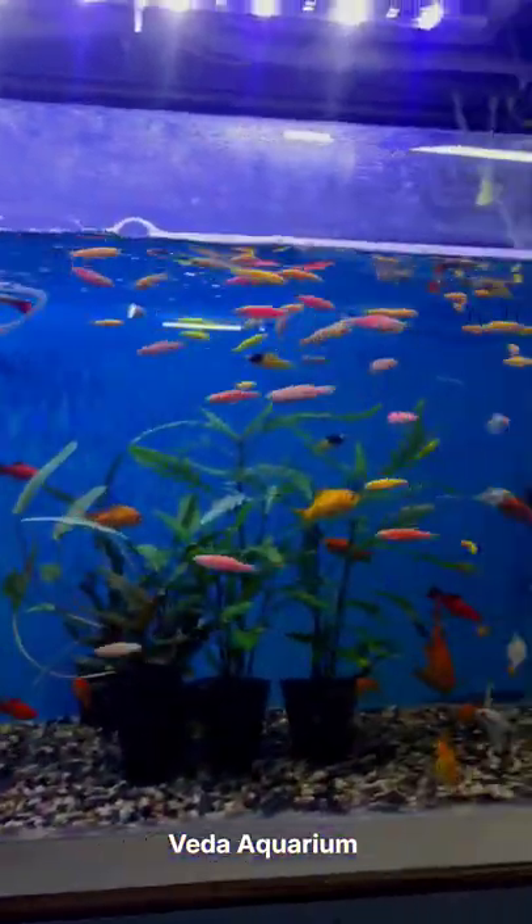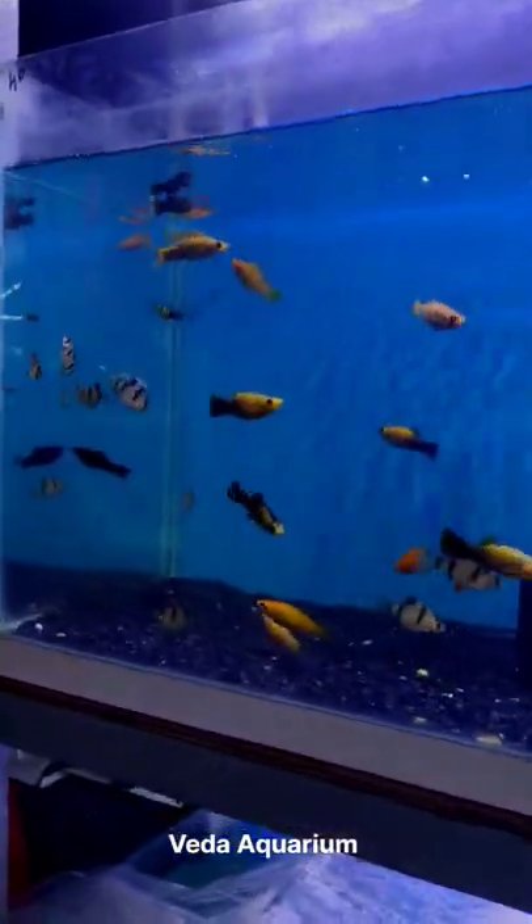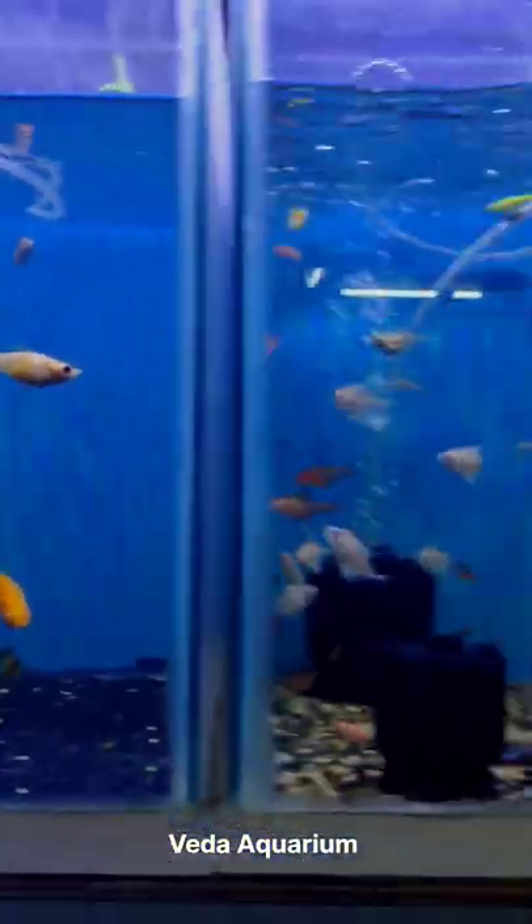Welcome back to Vedacureum channel. Do you want to segregate your fishes with multiple divisions in your tank? Then there's a solution for this.